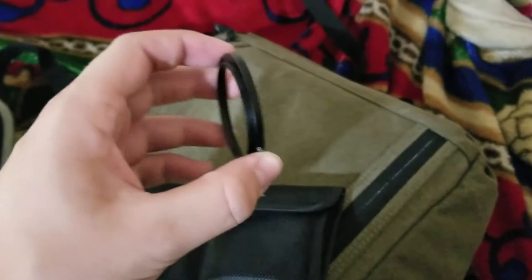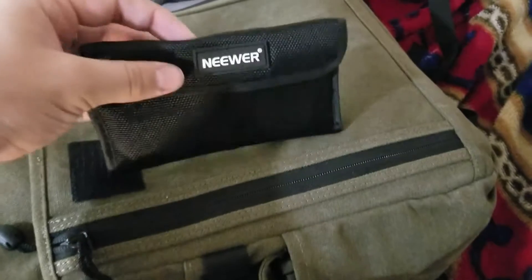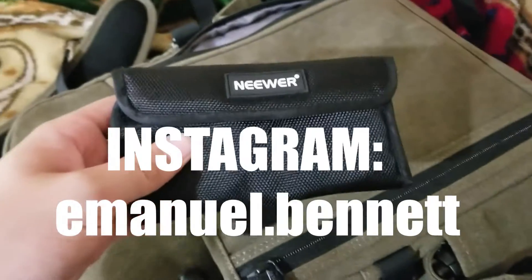Oh, this is a step-up ring — we'll get into that later. Right here, these are ND filters for outside, because I like to shoot outside a lot. If you follow me on Instagram you know that. So we have ND filters.